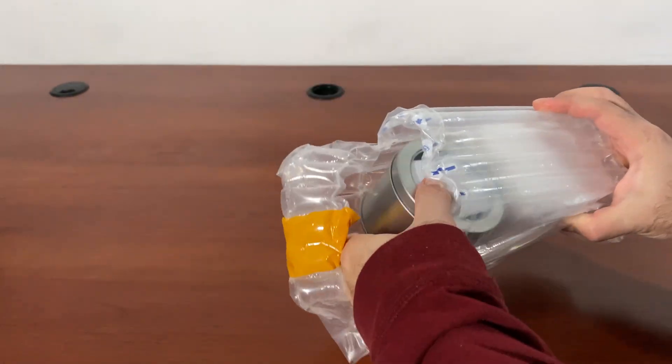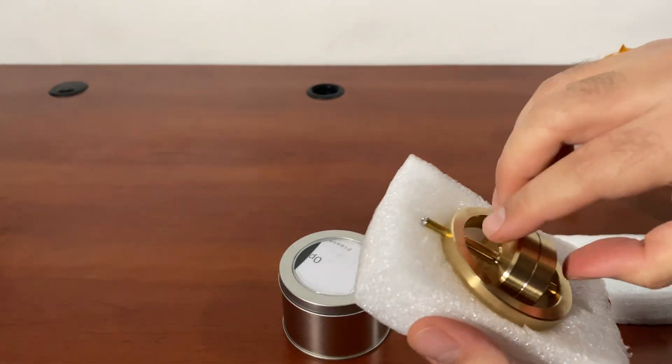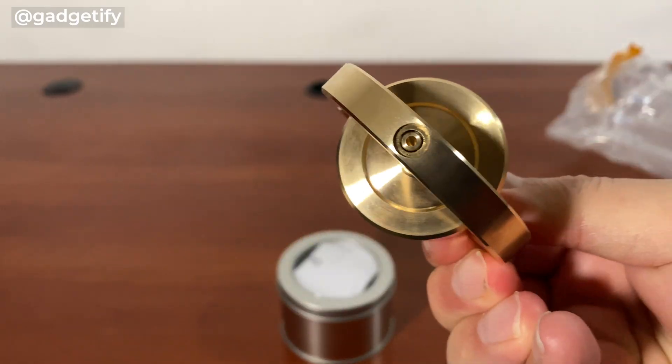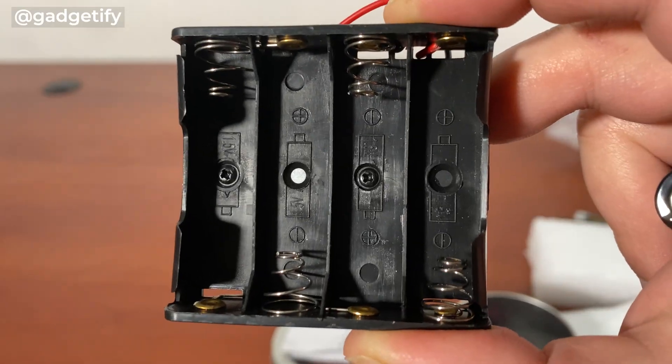This uses a motor. So this is everything that you get. It's a little bit different from the other ones that I've covered, but it has this area that you can attach a motor and it gets it going. This is your motor powered by these batteries.